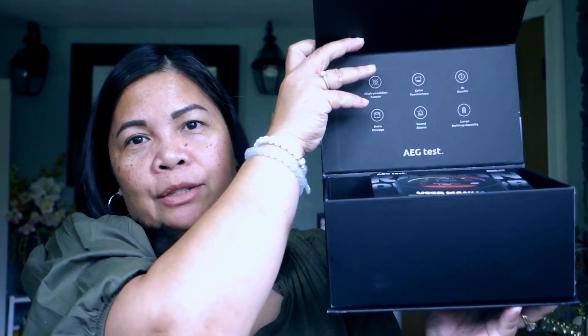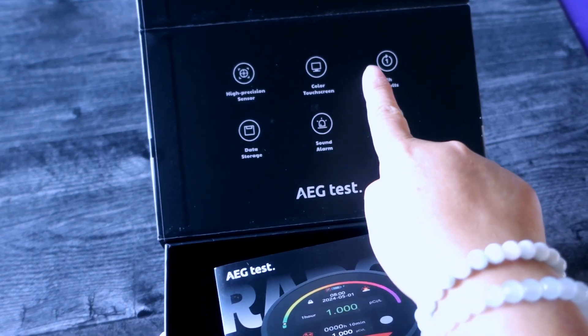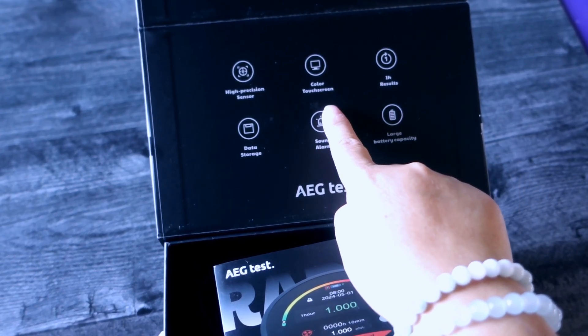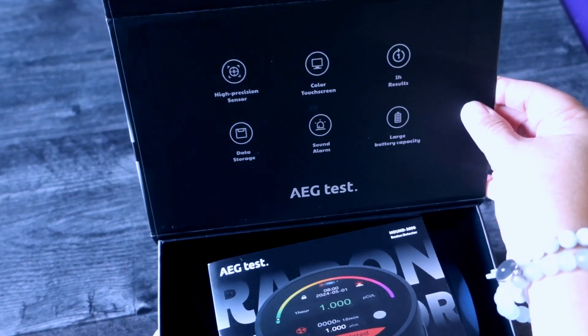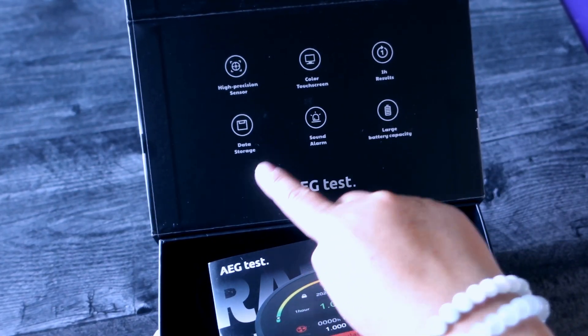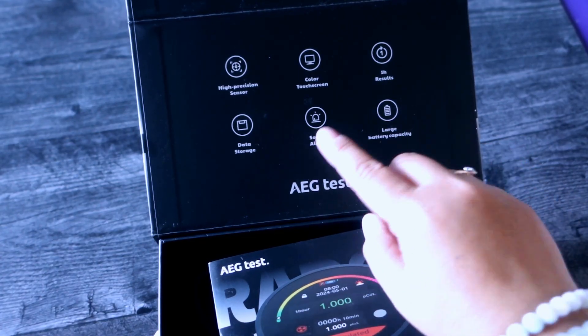This is the box right here. The opening has a magnet — see, it's easy to open. Let's see what's inside. It says right here it's a high precision sensor, it has a color touchscreen, one hour results, data storage, sound alarm, and a large battery capacity.